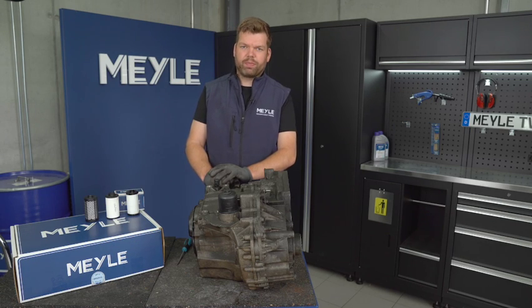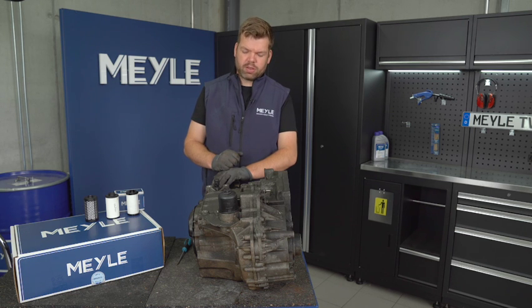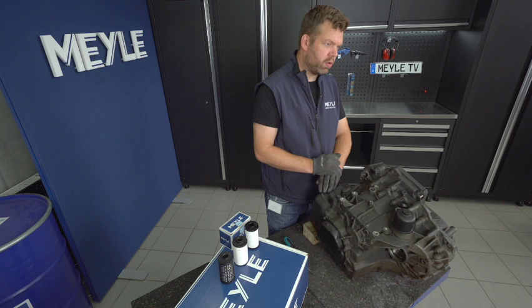Welcome to Miley TV. Today I want to talk about the different oil filters installed in a VW DSG gearbox. This gearbox is a 02E, also known as the DQ250 gearbox.